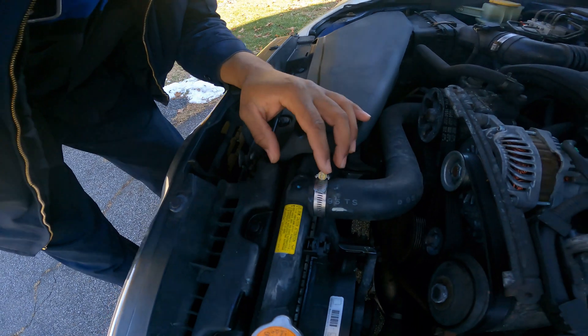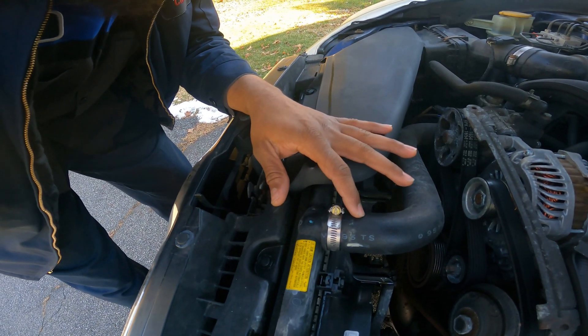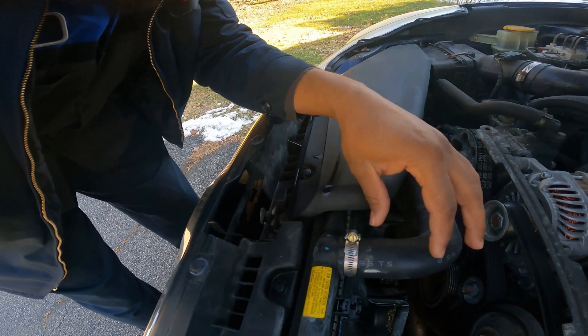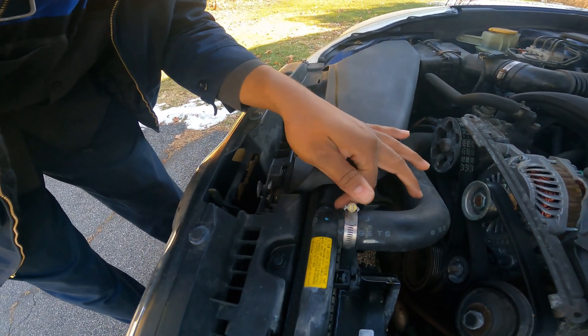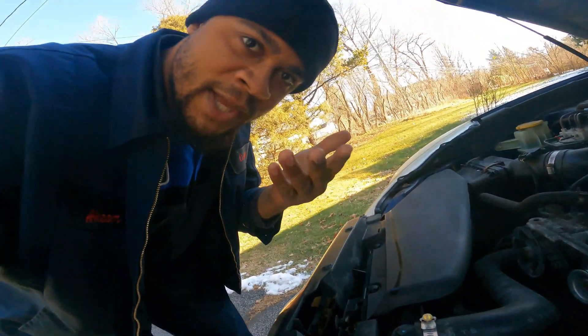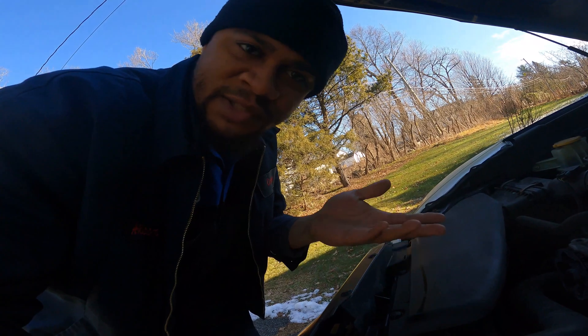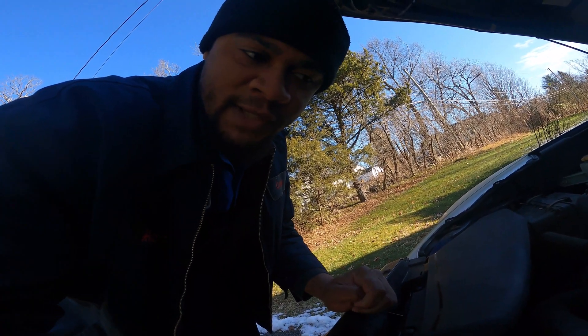The radiator neck actually snapped off and I ended up having to push the hose on a little bit inward, putting on a hose clamp, adding coolant, and bleeding the system just to get this car home. So I'm just gonna end up swapping it out today.